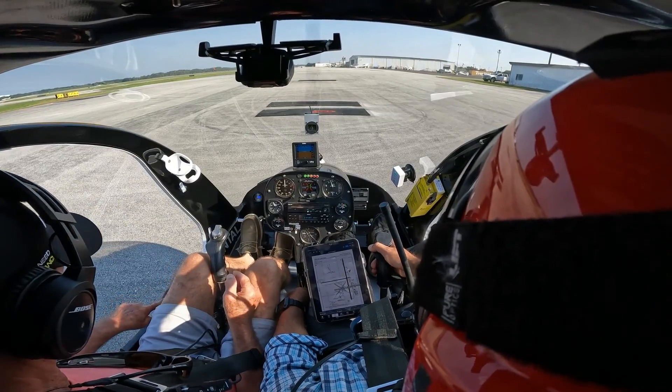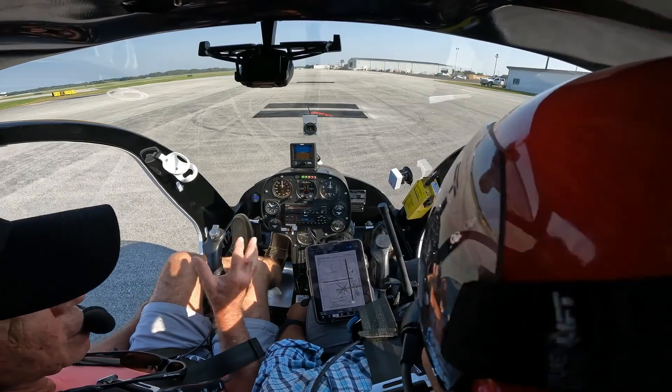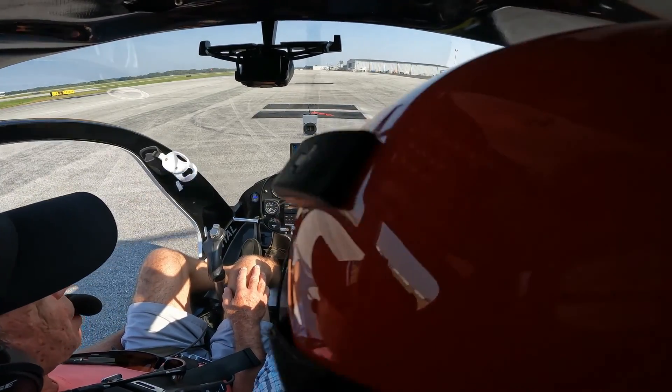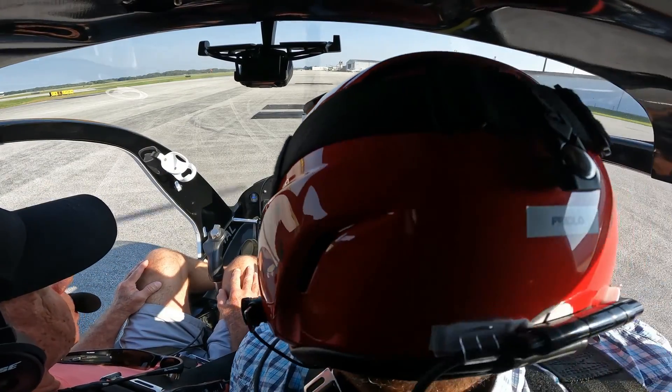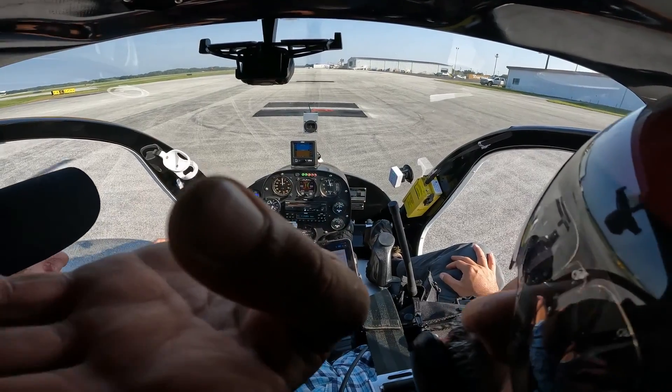The throttle was turning automatically because of the governor — you felt it doing that. That's the governor doing his thing. We're going to go to idle and do our cool-down check. Good job.